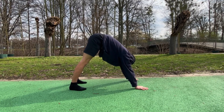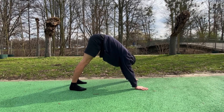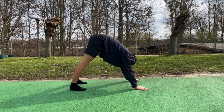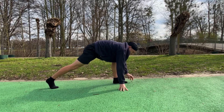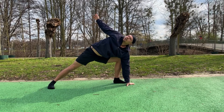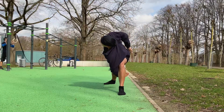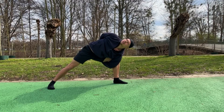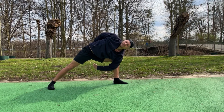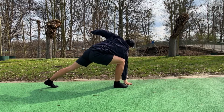On to the floor and just feel a nice stretch. Next we're gonna place one foot in front of the other and we start a nice twist from here. And if you can, you can even balance it like this.